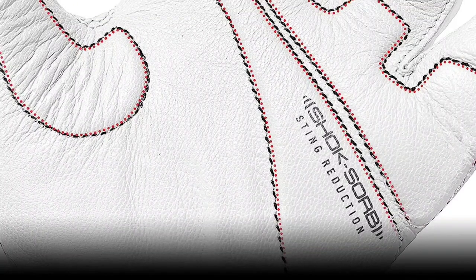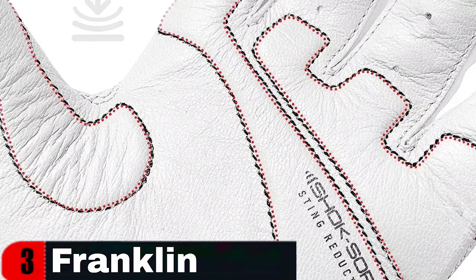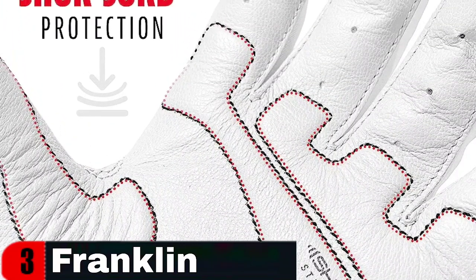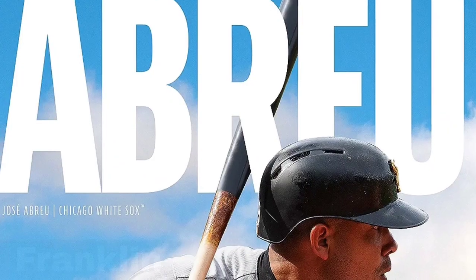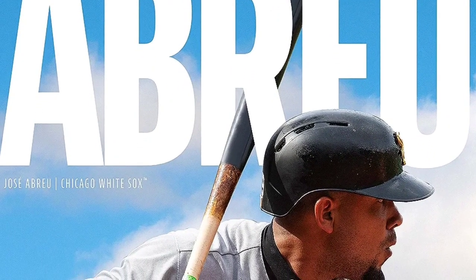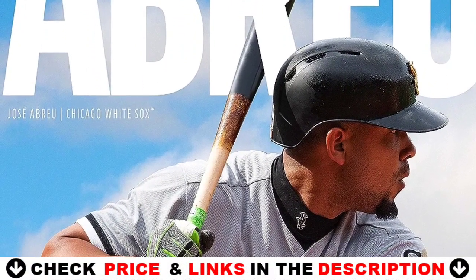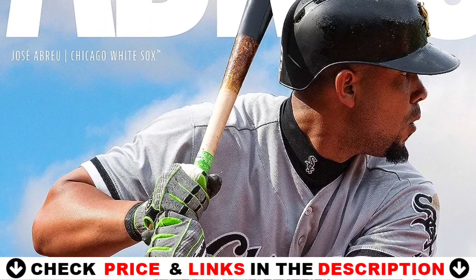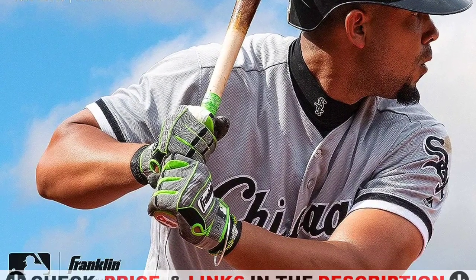These batting gloves have mesh-vented handbacks for increased airflow, keeping your hands cool and dry when hitting. Made of high-quality leather that will withstand bunching and tearing season after season. Cabretta leather is the finest leather on the planet — it has greater feel and durability, yet it's also extremely soft. Added reinforcement portions on the palms prevent leather tears and protect the player's hands. If the gloves get hard and stiff, simply use leather conditioner or mink oil inside and out to restore them to their original softness.